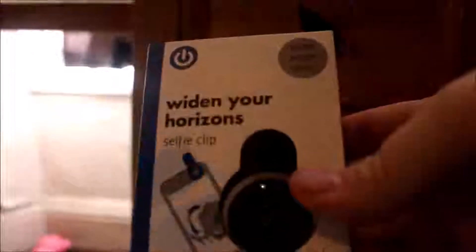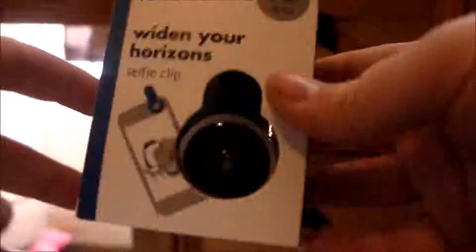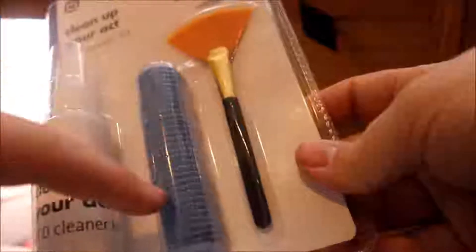I've got two more things to show you. This one here is a selfie clip basically — it's for your phone and it makes a wide angle lens. I'll probably try to get it on this camera but it's quite small so I don't think you'll be able to see it. And the very last item is a LCD cleaner kit. It basically comes with some spray, don't know what's in it — probably water — a microfiber cloth, and a brush. I'm going to open this one last.